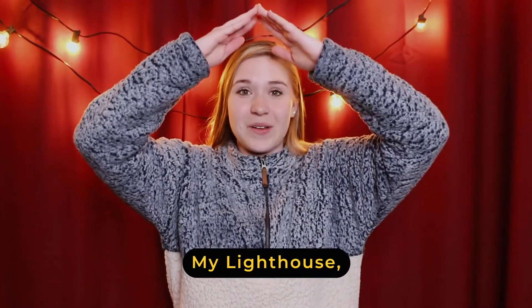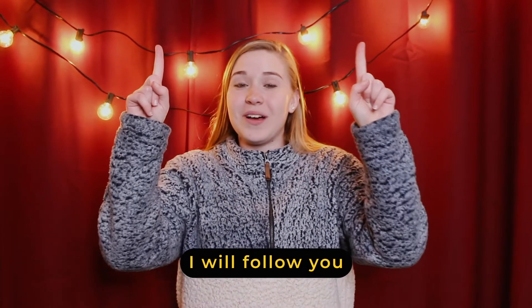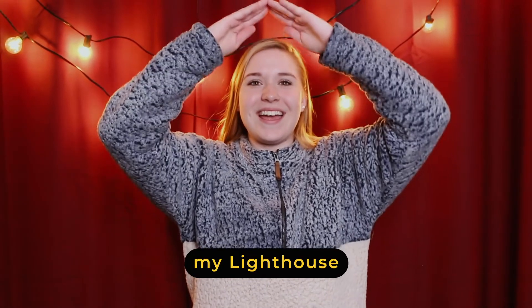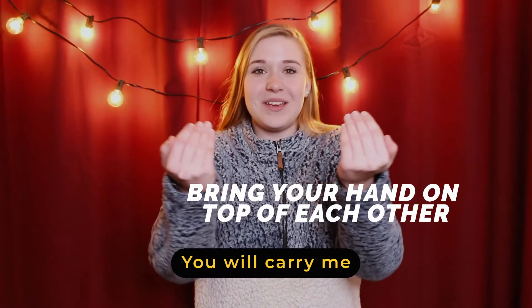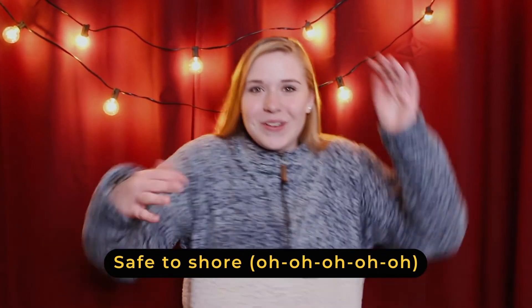My lighthouse, my lighthouse, shining in the darkness, I will follow you. My lighthouse — and we'll repeat — my lighthouse, I will trust the promise, and you'll bring one hand into the other. And then you will carry me, sing to shore. And then you're just going to keep swimming. It's fun.